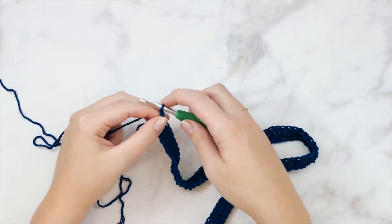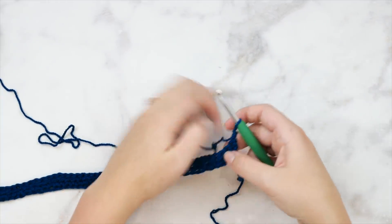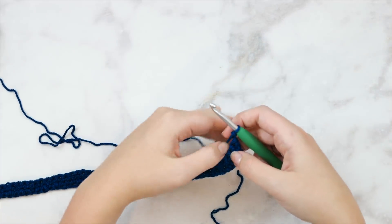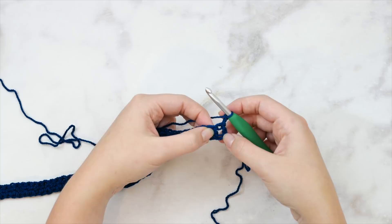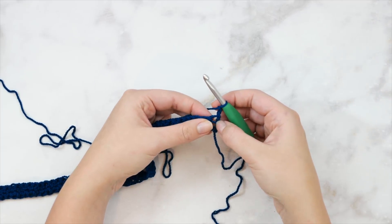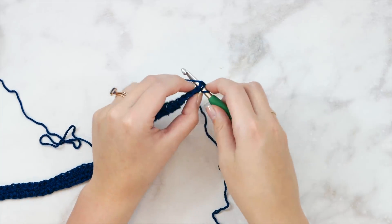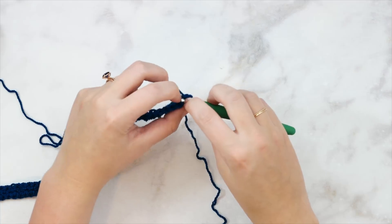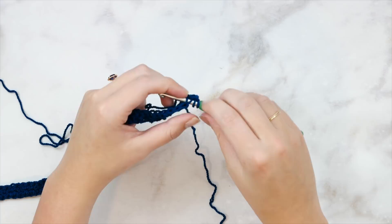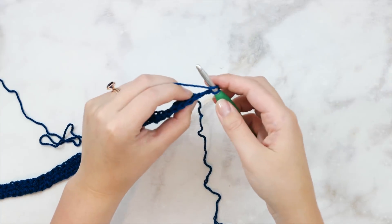We've reached the end. We're going to chain up two and turn. Remember to consult that written pattern - this video is made to help you with the pattern, not teach you the pattern without the written version. So we've chained up two and turned. We're going to double crochet in this very first stitch - don't skip this first stitch right next to the turning chain. But instead of working through both top loops like we usually do for regular double crochet, we have both of those loops on our hook when we usually stitch into any stitch.